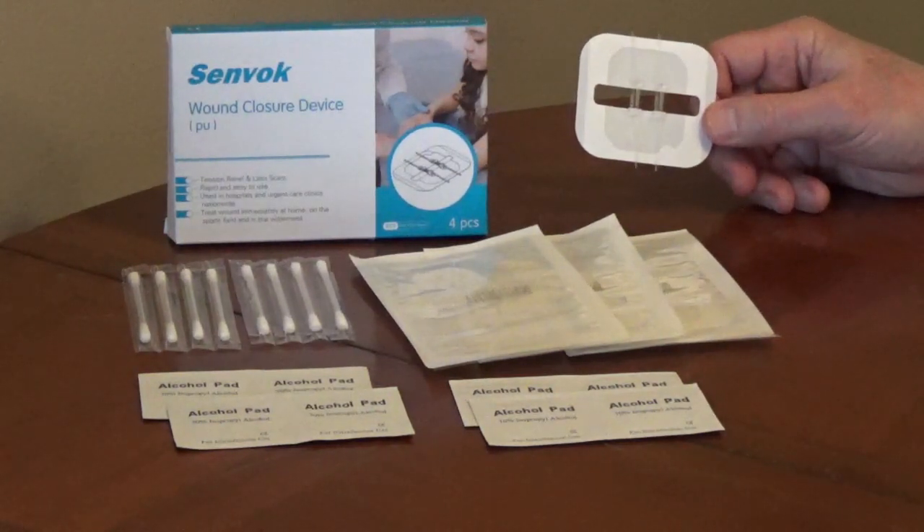You would clean the cut with the cotton swab and cleaning wipe, then peel off the backing from the adhesive on the back of the butterfly bandage. Center the straps over the cut and perpendicular to the cut.